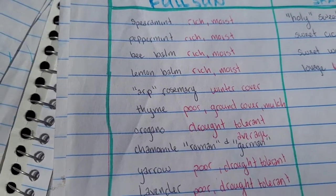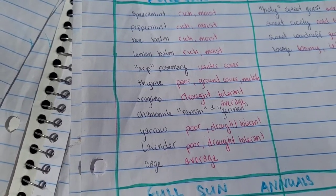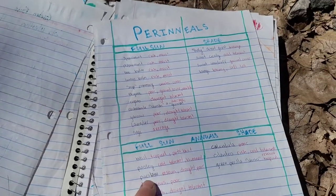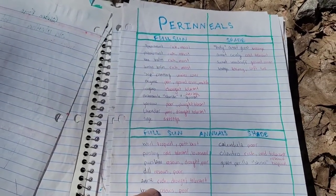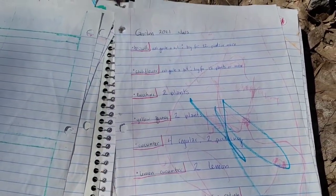Especially in the full sun: spearmint, peppermint, bee balm, lemon balm, rosemary, thyme, oregano, chamomile, yarrow, lavender, and sage. Those are things that will regularly come up and add flavor to all of our foods, as well as variety to the garden for the pollinators. My biggest thing was getting more pollinators in my yard.